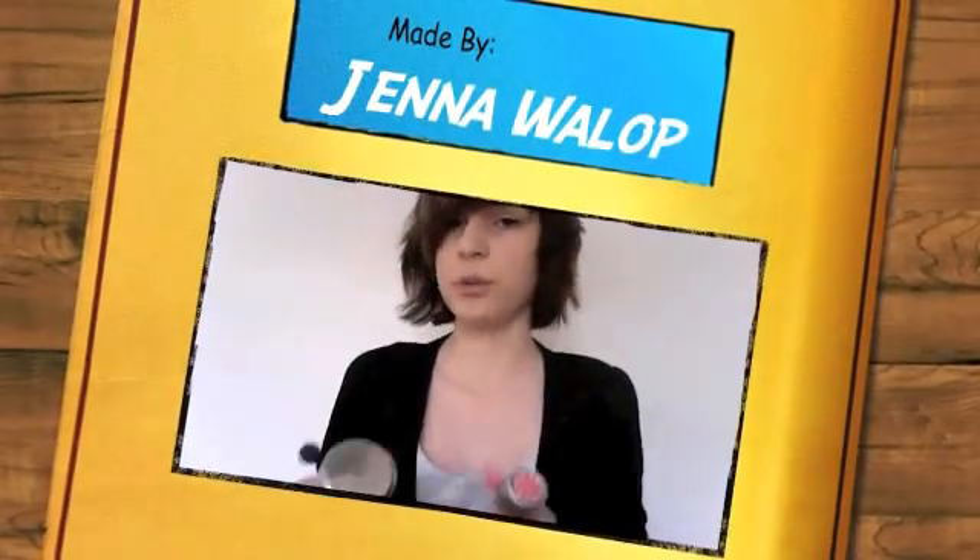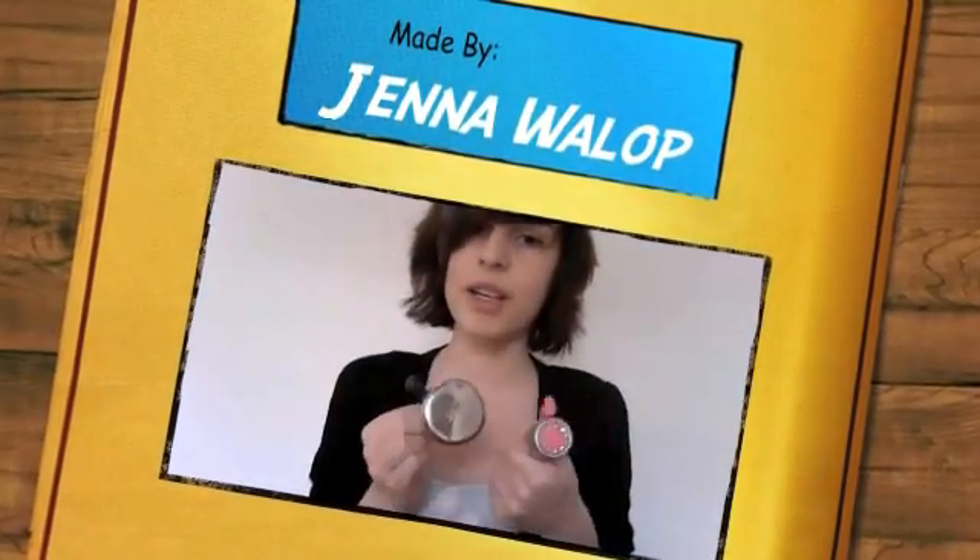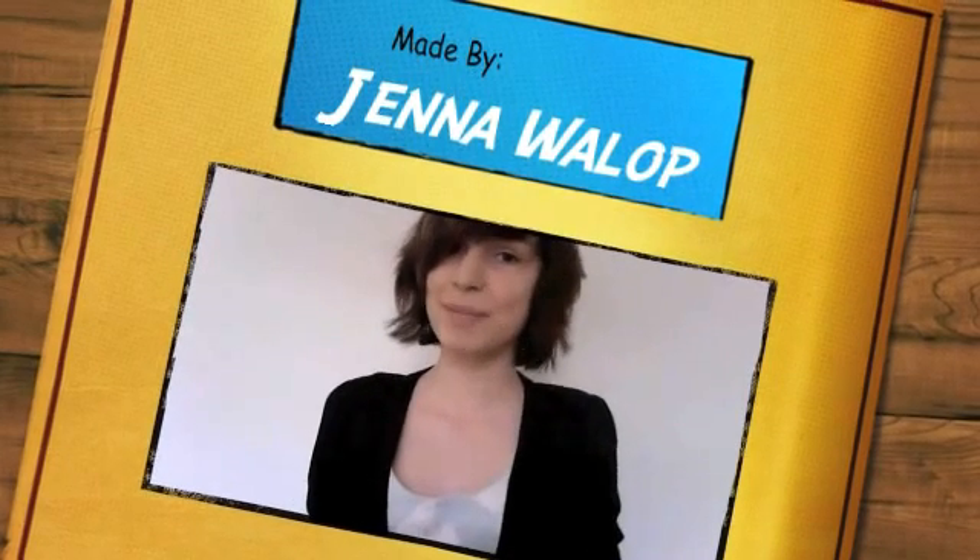And that was the explanation of these two bells. Thank you for watching. Bye bye.